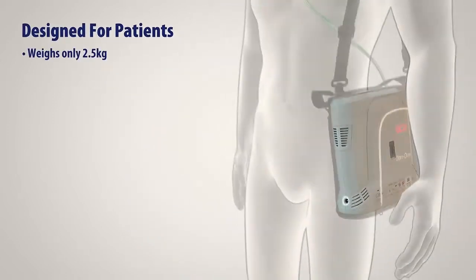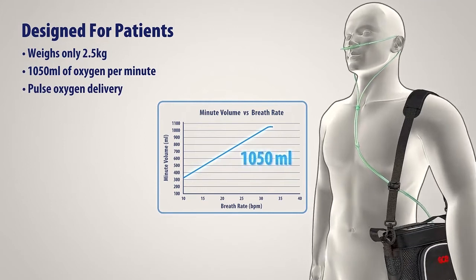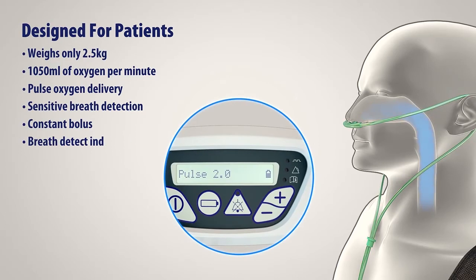XenoLite weighs just two and a half kilograms and delivers over 1,000 millilitres of oxygen per minute in pulse mode. XenoLite adapts to the patient's breathing pattern and delivers a constant bolus when a patient inhales. XenoLite features a breath detection indicator, assuring patients that oxygen is being delivered.